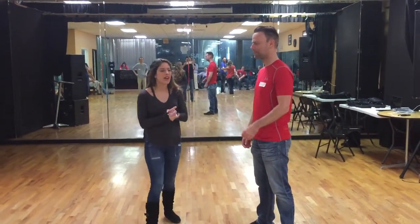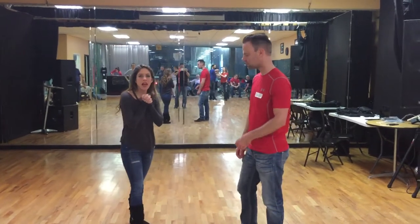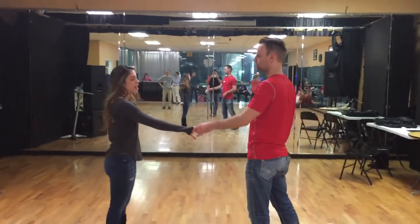Hey everybody, it's Milena Eckenrod here. I have Chris Wilson helping me out here at Miko Dance, our intermediate class on April 13th, 2017. Let's show you what we did, then we'll break it down, then we'll show you again.